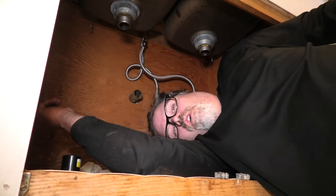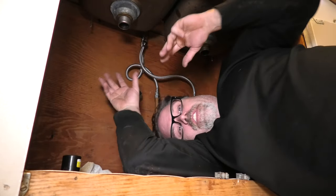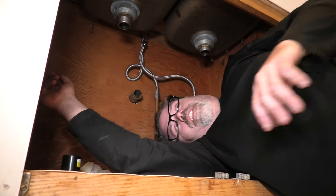I tried the Drano. I tried this and that. No go. What I ended up doing is I said I'd take this off and that off and see if I can't get unplugged with a snake. But in the meantime, when I was taking everything off, all the washers and everything else were busted.